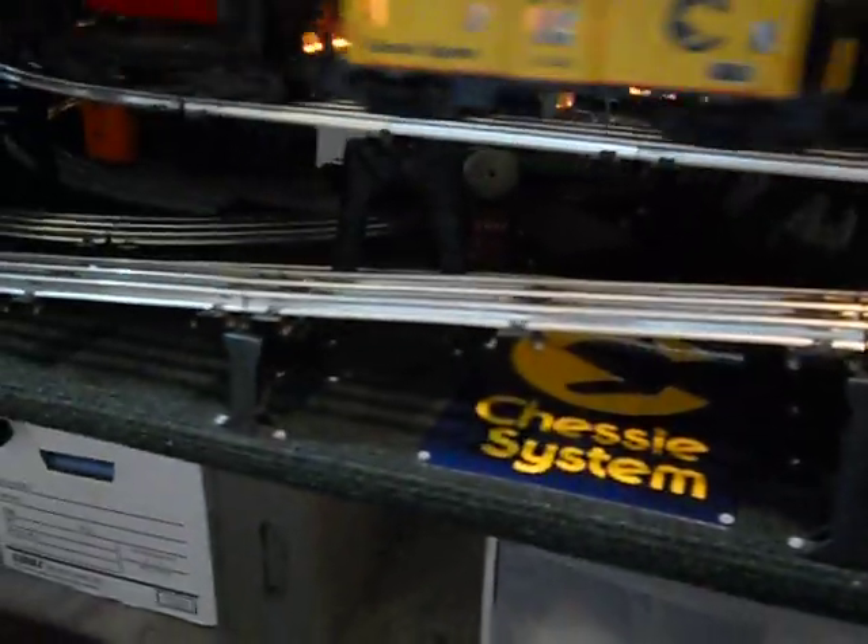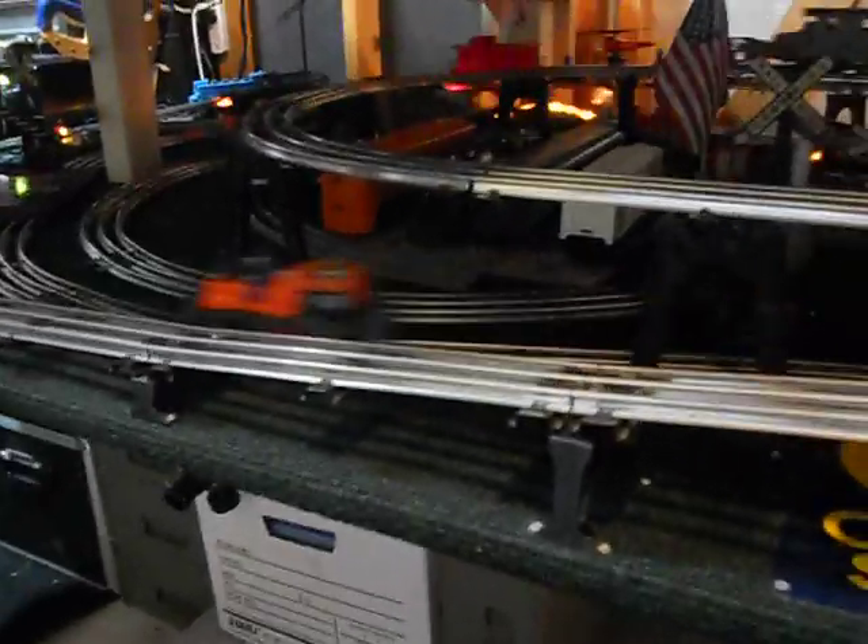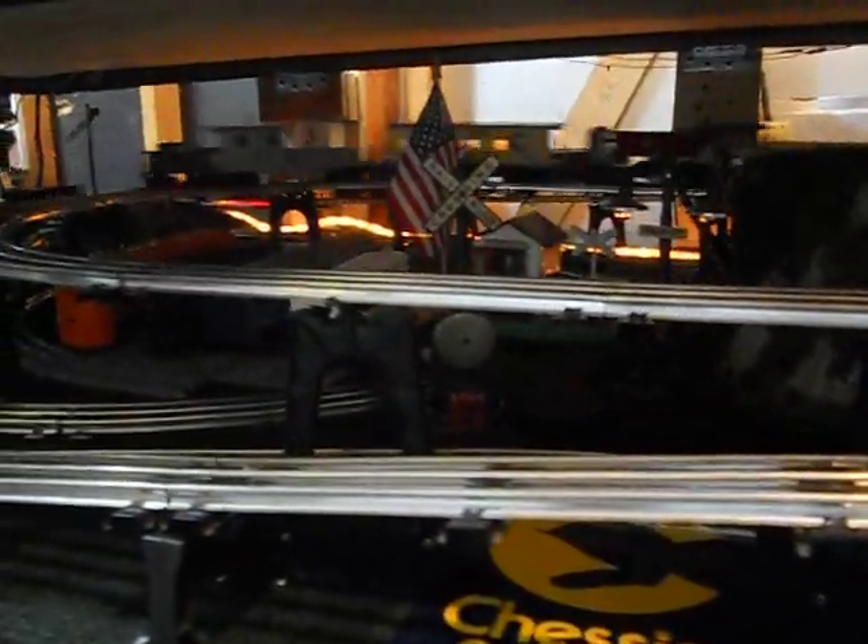This is my O scale — I got four tracks on a four by eight. Mostly post-war trains. That one Chessie is a 1976 B&O, the one up top here on the upper rail. But everything else is post-war — I got a switcher and a Milwaukee.